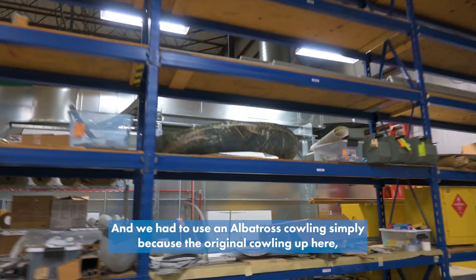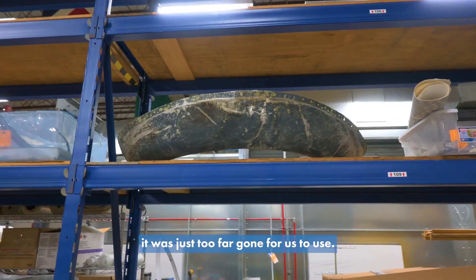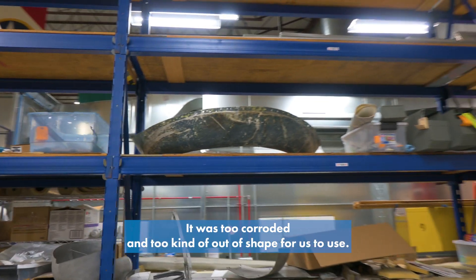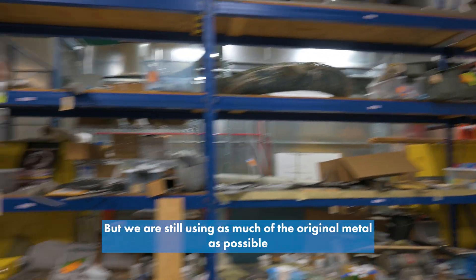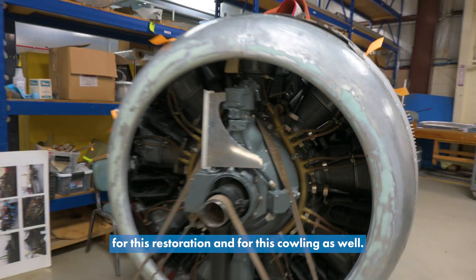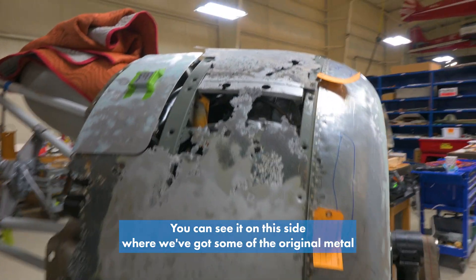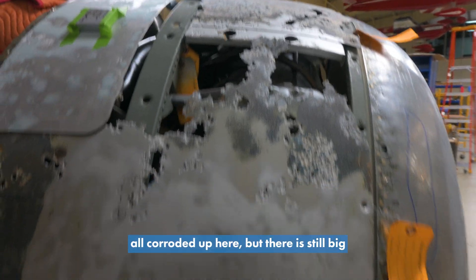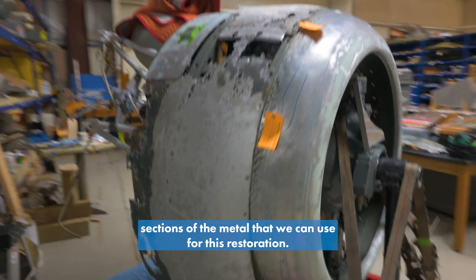We had to use an Albatross cowling simply because the original cowling up here was just too far gone for us to use — too corroded and too out of shape. But we are still using as much of the original metal as possible for this restoration and for this cowling as well. You can see it on this side where we've got some of the original metal all corroded up here, but there are still big sections of the metal that we can use.